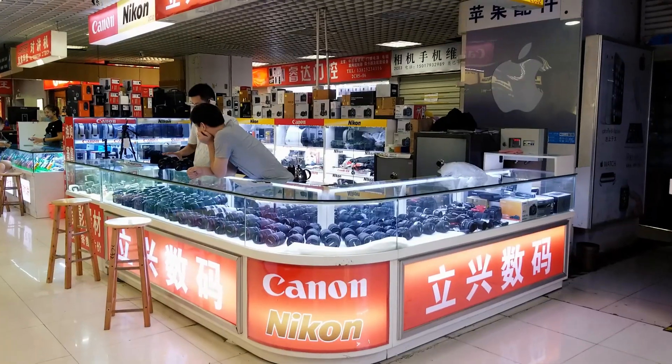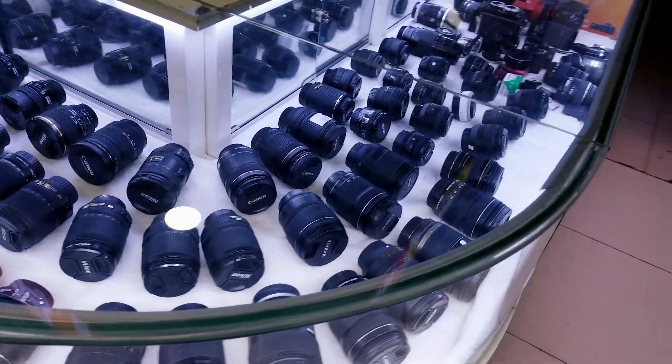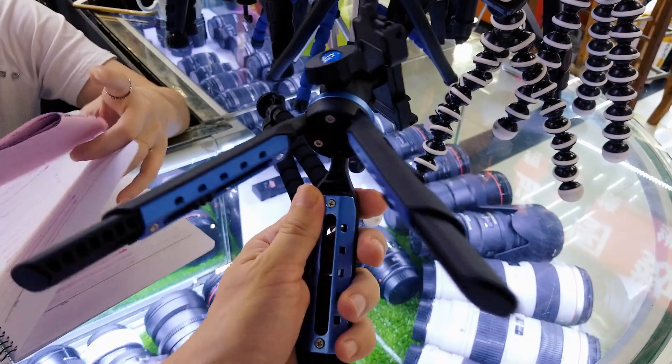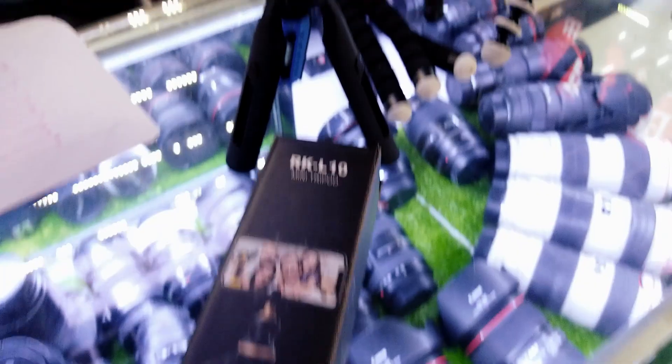Today I will show you a new market for DSLR cameras. Here you can find almost any lens for Nikon, Canon, and Sony. I came to buy a new tripod as my old one started to disintegrate. This is the model I chose. I've been using it for a few days now and I can say it's pretty good.